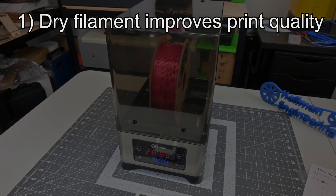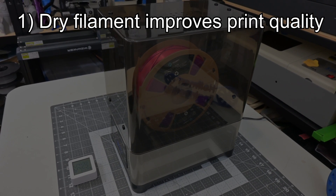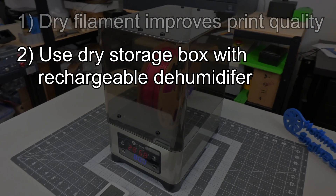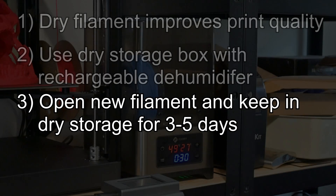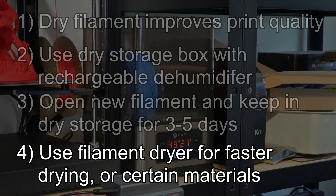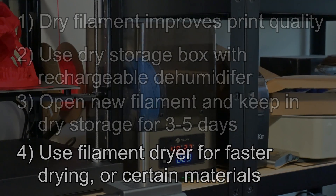So here are my takeaways. One, moisture is bad for 3D printing filaments, and drying your filament can improve print quality and even adhesion, even with PLA — and it can be even more important with filament types like nylon or PVA. Two, I would recommend everyone have dry storage boxes with a rechargeable dehumidifier inside to keep filament when not in use. Three, if you aren't pressed for time, open and keep new rolls of filament in your dry storage for at least 3 days — vacuum-packed bags does not mean the filament is dry. Four, if you need to dry quicker, or if you're using a filament like PVA which can be ruined just by being left in the air for a few hours, then a filament dryer is definitely worth it. You can keep the filament in the dryer so you don't have to remove it from your printer if you don't print for a few days.